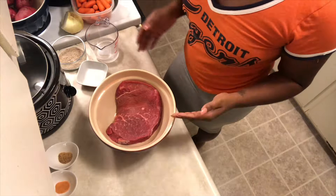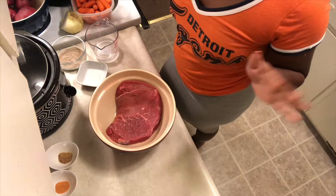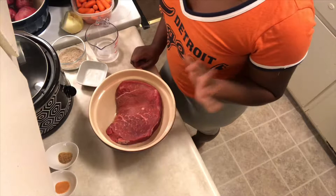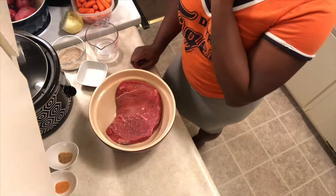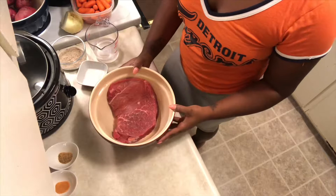Hey guys, I am back with another video and this is my absolute favorite dish. Today I am going to be making a pot roast with potatoes and carrots. If you know this dish, you know that potatoes and carrots is the best thing to go with it. I told you I'm going to be bringing you guys easy ingredient meals — simple, very affordable things. If you know me, you know I shop at Kroger's a lot.